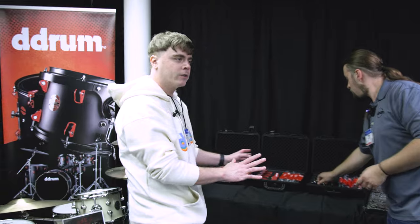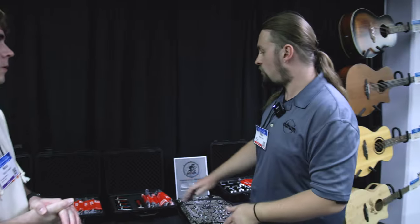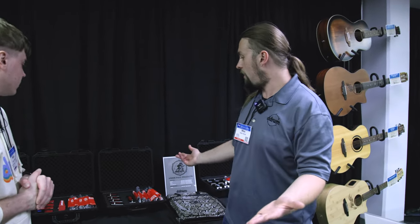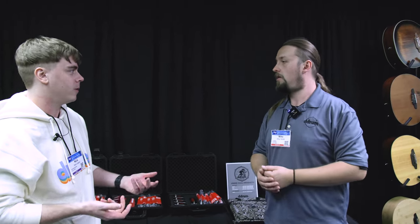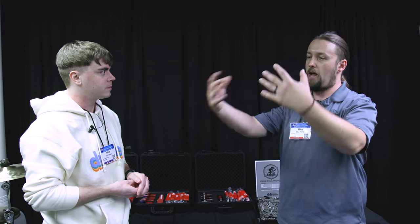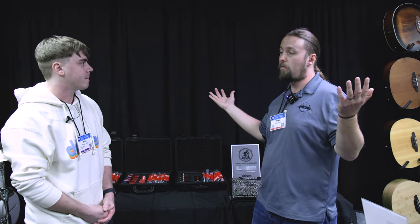If you pick up a set of triggers, you need a module or interface — like the DDTI we were talking about, or a percussion pad or module. For a live situation, say you just want to enhance the sound a little bit — you can use a trigger to get that attack, blend it with a mic to get the roundness of the acoustics along with the attack of the electronics. A lot of bigger touring bands use triggers for monitors because it's consistent. You can also convert your acoustic kit, put mesh heads on it, throw triggers on it, put it into a module, and you're good to go.